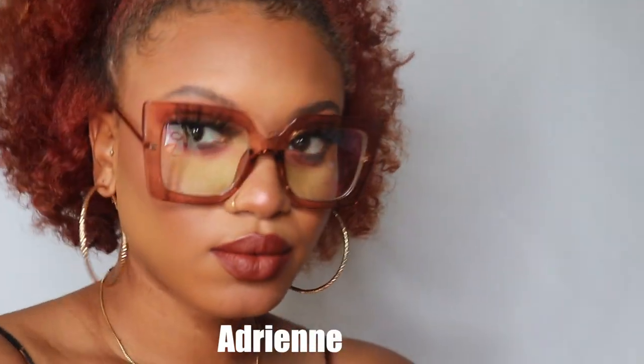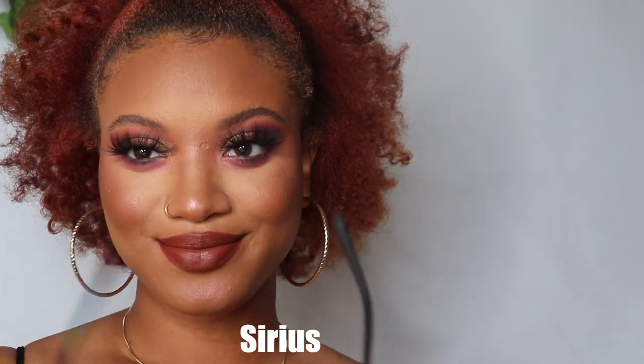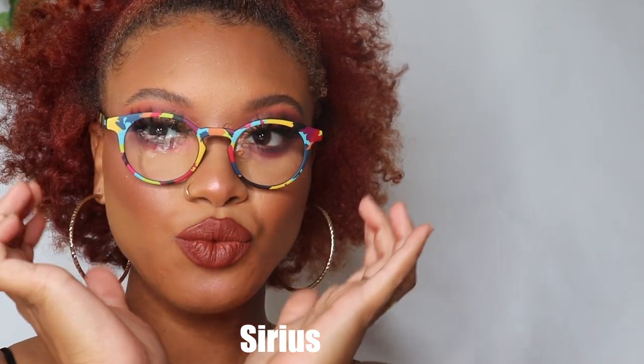These are some of my favorites. I love the shape on me. I love the gold detail on the side, and just that tint on the frame gives me like a retro vibe. I also love how lightweight these glasses are — you can barely feel that you have glasses on.